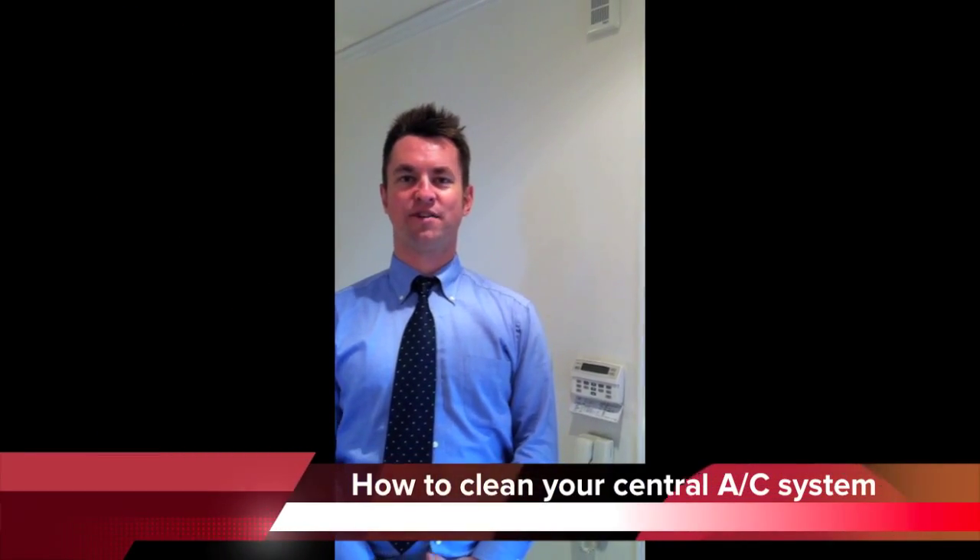Hello, welcome. Today I would like to show you how to clean your central air conditioning units.